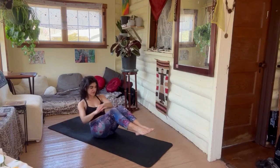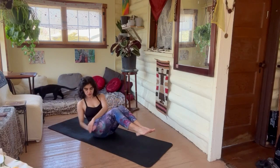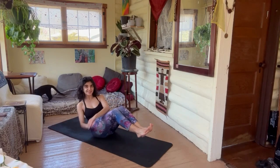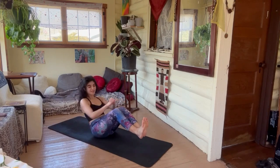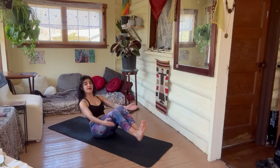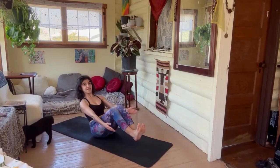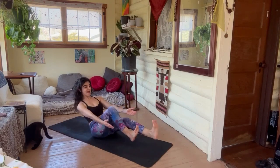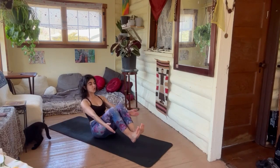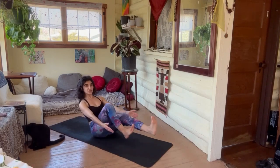You can exhale on your twist, or do longer breaths — up to you. Eight, seven, six, three, two — stay here in the center. Straighten that right leg, and left leg right.